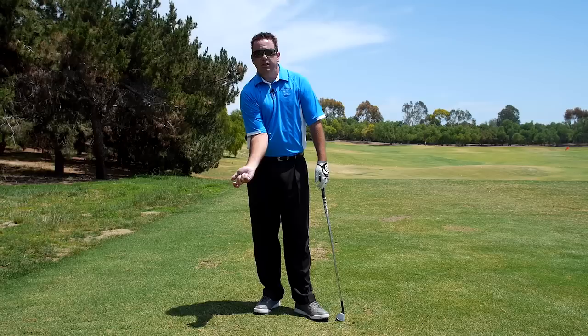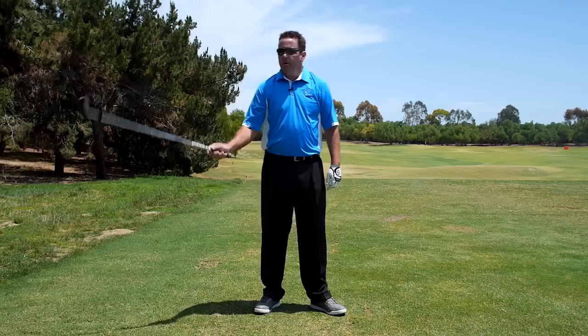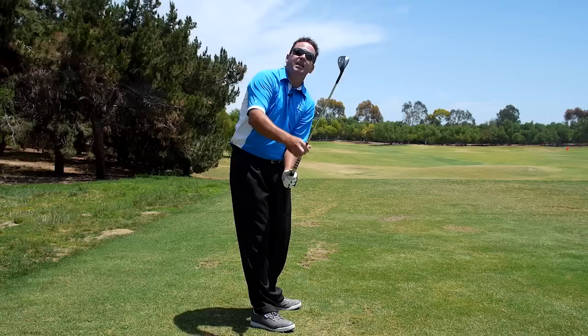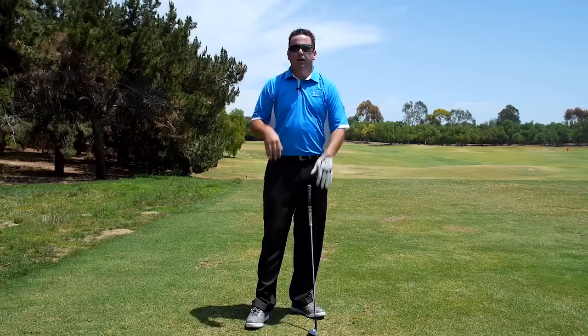When you start your downswing, you want the right arm rotating into your body like this, and you want your left arm rotating into your body like this. They work together — the right arm works in like this and shallows the club and opens the clubface. The left arm rotating in steepens the shaft and closes the clubface.